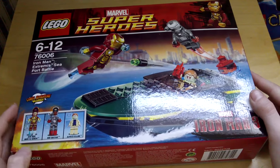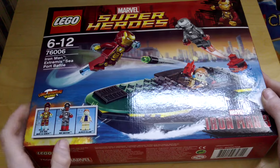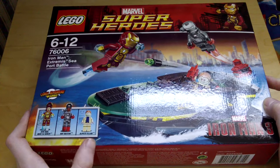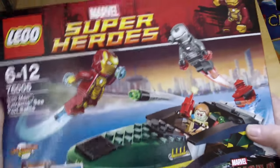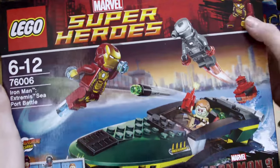We do get a comic adventure, we get Iron Man in his Mark 42 armor. We get War Machine and they are fighting off Aldrich Killian. And as you can see on the front there, they are fighting him off — ages 6 to 12. Set 76006, Marvel Super Heroes Iron Man.